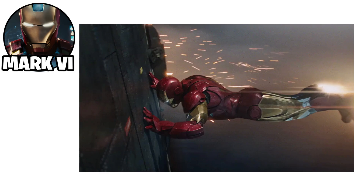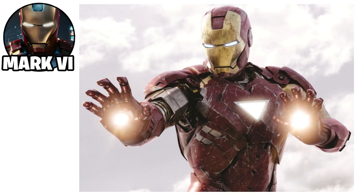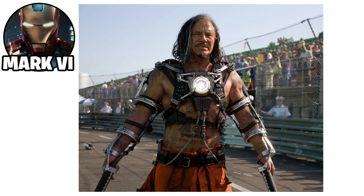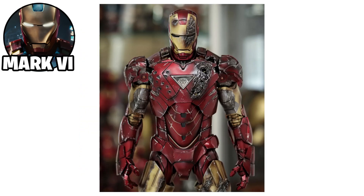It featured enhanced strength, durability, and flight capabilities. The Mark VI was equipped with more advanced repulsors and an improved unibeam powered by the new reactor, making it more powerful and efficient. It also had upgraded targeting systems, enhanced weaponry, and advanced countermeasures for combat versatility. The suit played a key role during the battle against Ivan Vanko's drones and Whiplash at the Stark Expo. Although highly effective, damage sustained in combat led to further innovations in later versions.